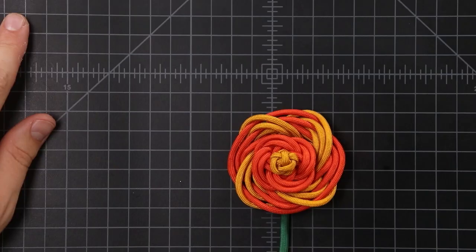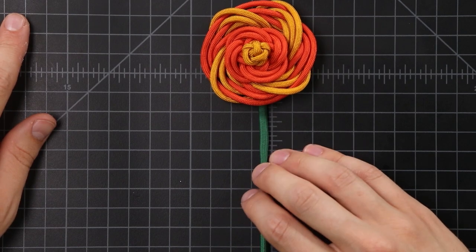Hey guys, welcome back. Today I want to show you how to make some paracord flowers. This is not an idea that's original to me — I got the idea from a guy named Michael Fishlock on Facebook. He also has a YouTube channel now where he goes over some of his methods for creating things. He makes a lot of paracord sculptures and some really cool stuff, so we'll put a link to his channel down in the description. It's called Cord Art.